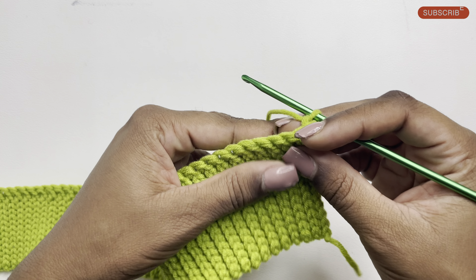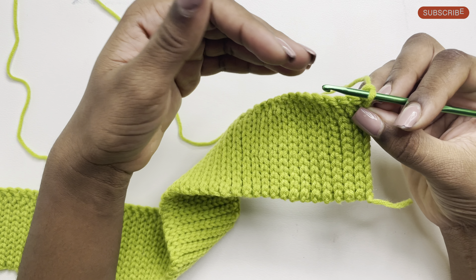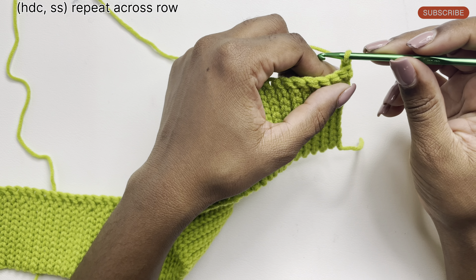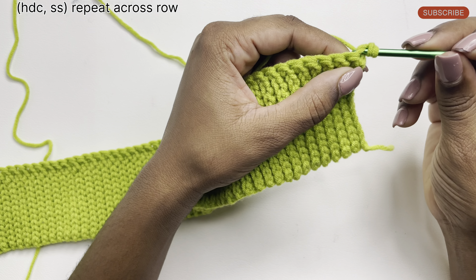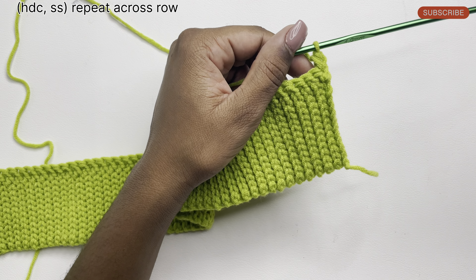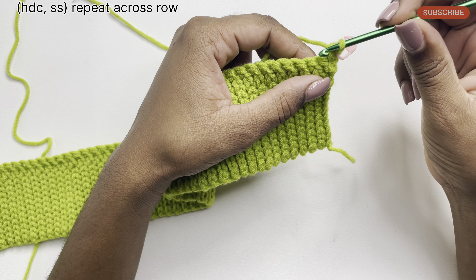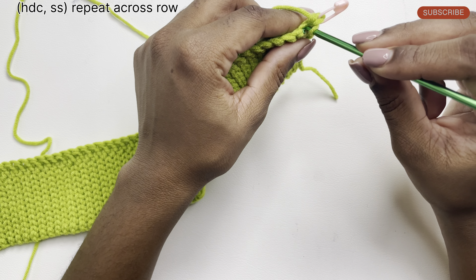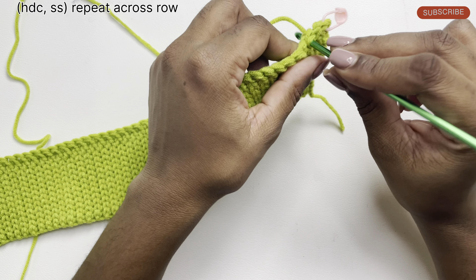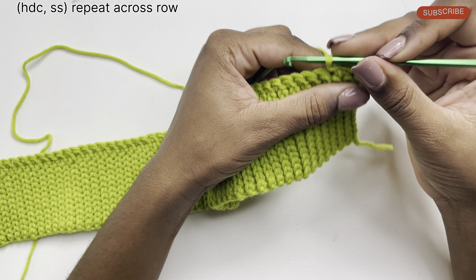Once completed, chain one and turn your work. Now we'll be working on the main pattern for our vest. The pattern I'm about to start is a one-row repeat, meaning we'll be doing this exact same pattern in each row to come. We're going to start by doing a half double crochet — simply yarn over, insert your hook under that first stitch, and pull through a loop. With three loops on our hook, yarn over and pull the yarn through all three loops. I'll place a marker on that first stitch, and in the stitch beside it I'll be doing a slip stitch. Then we're going to do a half double crochet beside that, followed by a slip stitch.